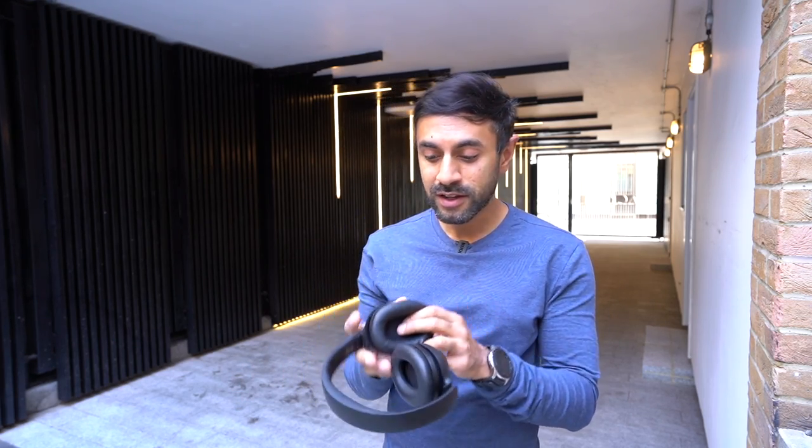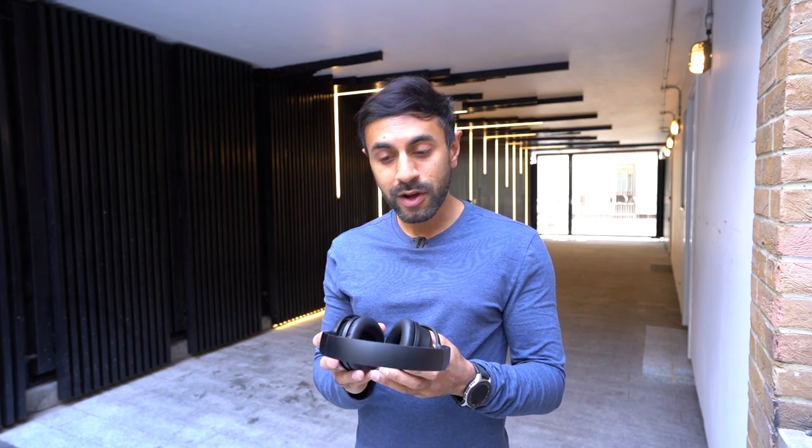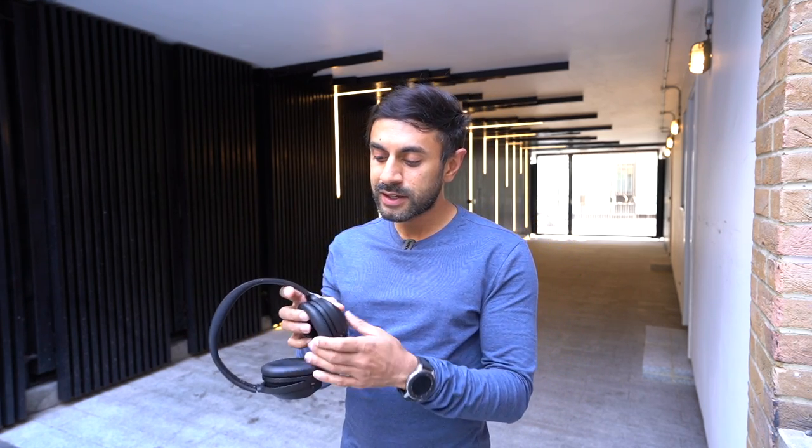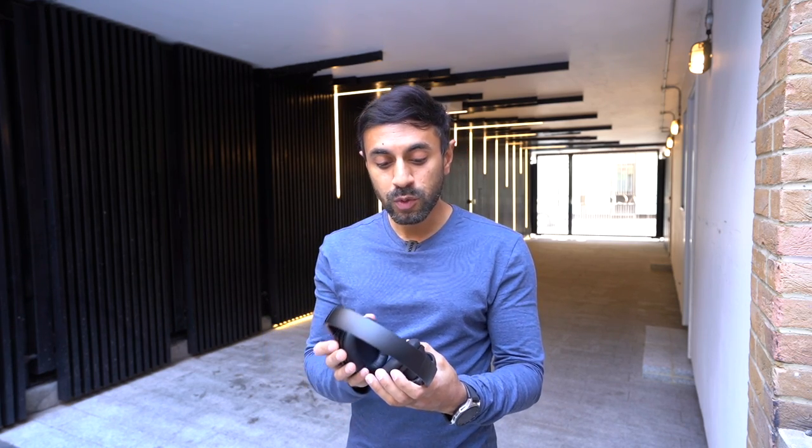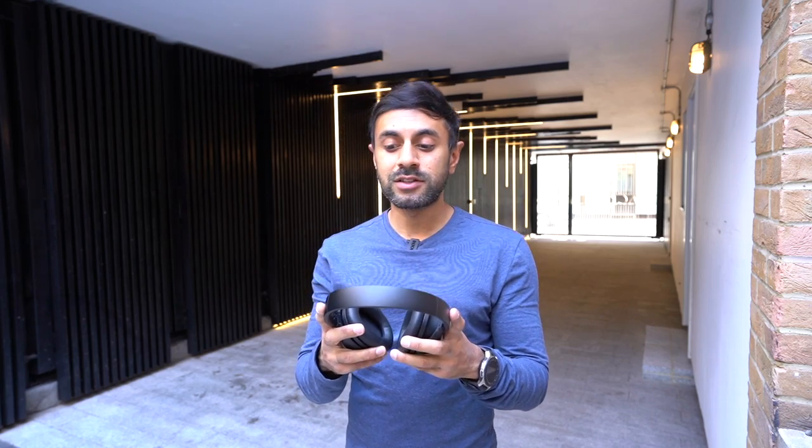No matter what size your ears are, these should fit comfortably. One thing to mention is that the ear pad hinges make a little clicking noise when bent — it clicks back into place, giving you security that they won't keep bending when you don't need them to. Sometimes people may assume something is breaking or cracking, but that's not the case.